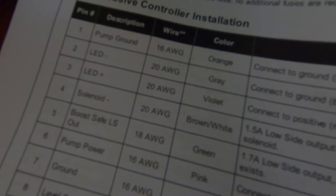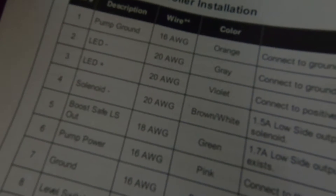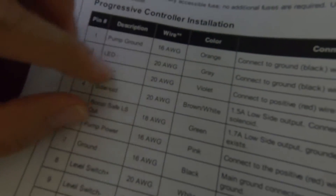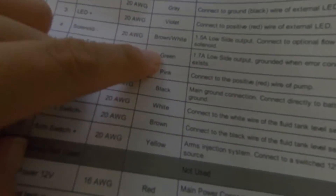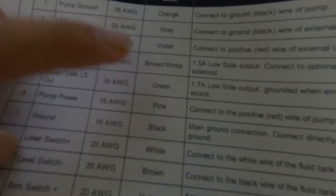The two wires most asked about are the solenoid wire and the boost safe wire. The boost safe wire is green, 18 gauge, and then the solenoid wire is brown and white, 20 gauge. I have the solenoid hooked up on the car and I'm going to show you guys how it's done.